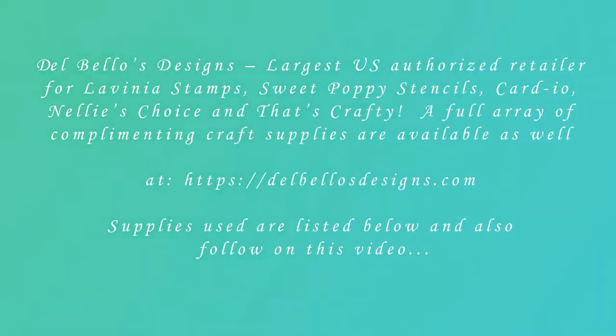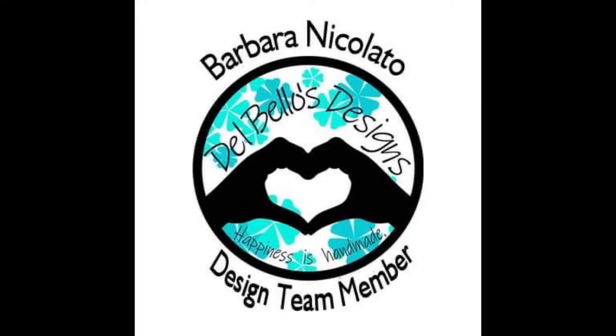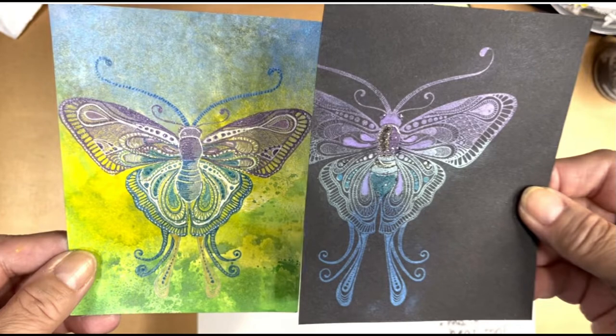I'm going to be presenting a mini-series called Things We Can Do with Mica Powder. Part 1 will show you how to stamp using mica powders. I hope this will encourage you to try some of these techniques.